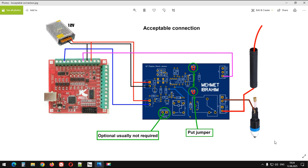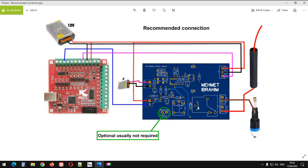Sebebi ise şu: malzemeye taktığımız kelepçede yüksek voltaj olduğundan, bu kelepçe bölümünden gelen elektrik buradaki bileşenlere zarar verdi. O yüzden onu devre dışı bıraktık.